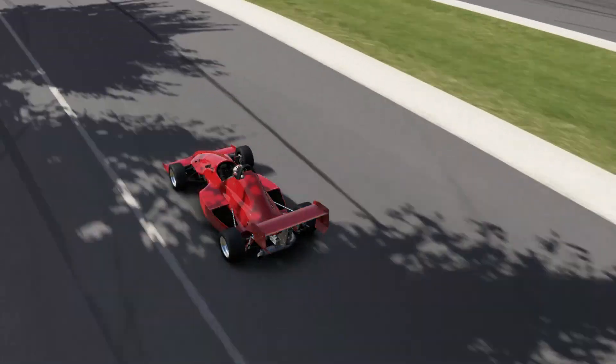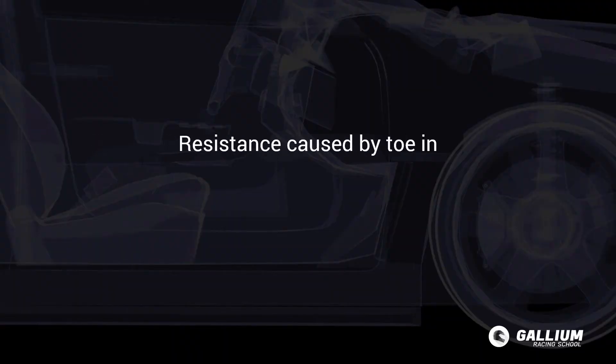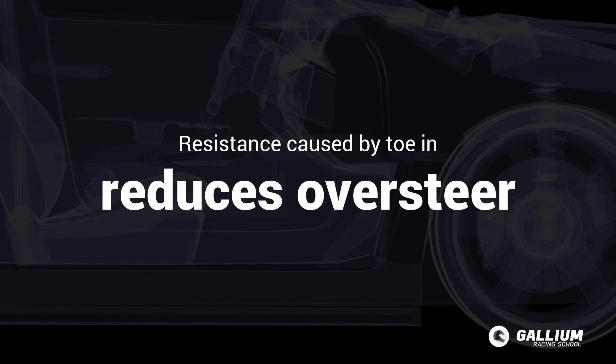At the rear of the car, the extra stability and resistance to turning caused by toe in reduces power-on and lift-off oversteer, enabling far more control under both conditions. This is especially useful with high powered rear wheel drive cars, resulting in more grip and less slide.